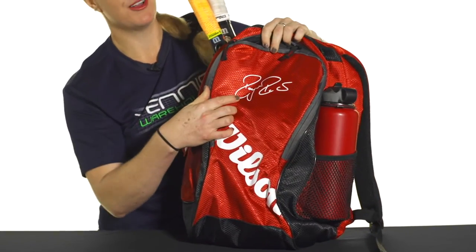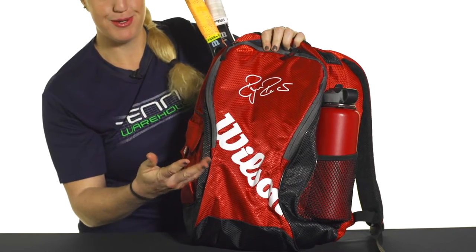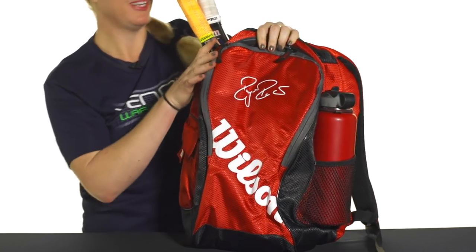As you can see, we've got the Roger silkscreen autograph, so that's always an awesome sign of your appreciation to the Swiss great legend.